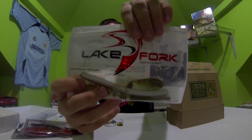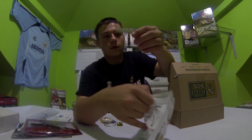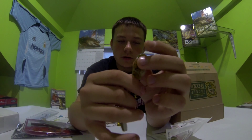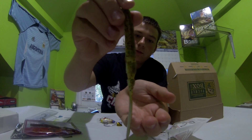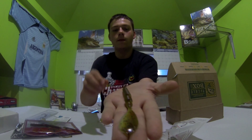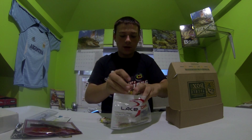These are the Hyper Worms by Lake Fork. Sorry about that — they have a pretty cool design, with little cuts in the middle that goes into a paddle tail, which makes it a unique little bait. Pretty neat bait, I really like this one. So that is the July Mystery Tackle Box.